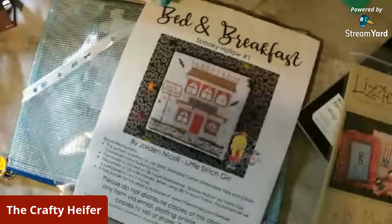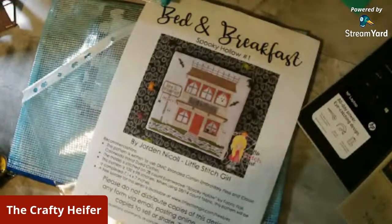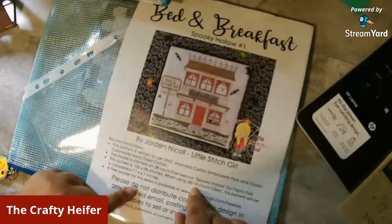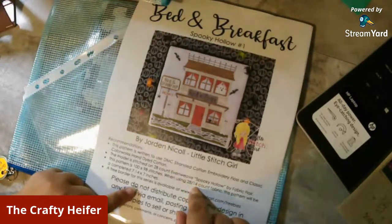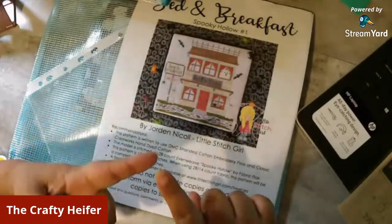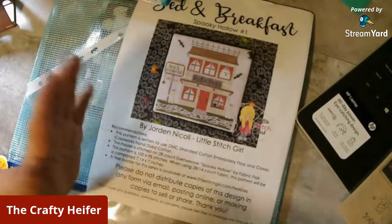When you buy a pattern, you can use whatever count Aida you want. The counts don't really matter in the long run except for how big or small you want your fabric or your pattern to be. This one recommends 28 or 14. Now, on 28 you would go over two squares, and on 14 you would go over one square — that's why these are basically the same count depending on how you stitch it. Your basic counts are 14, 16, 18, 20, 22, 25, 28, 32, 36, and 40.